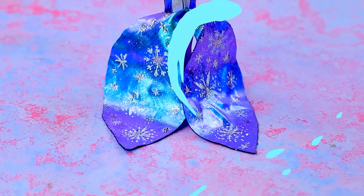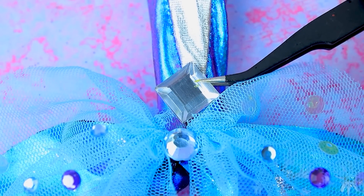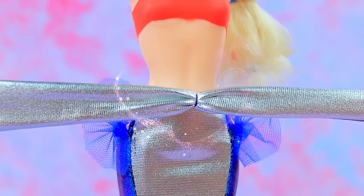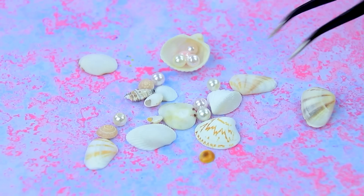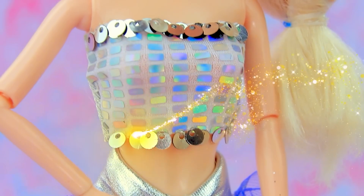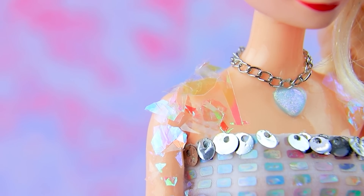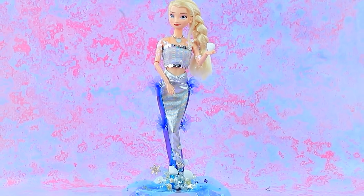Cut out the fin — this tail is perfect. Add a shiny belt. Wow. Fix the shells. A pendant with a heart on the neck. Elsa catches the eye of all sea creatures.